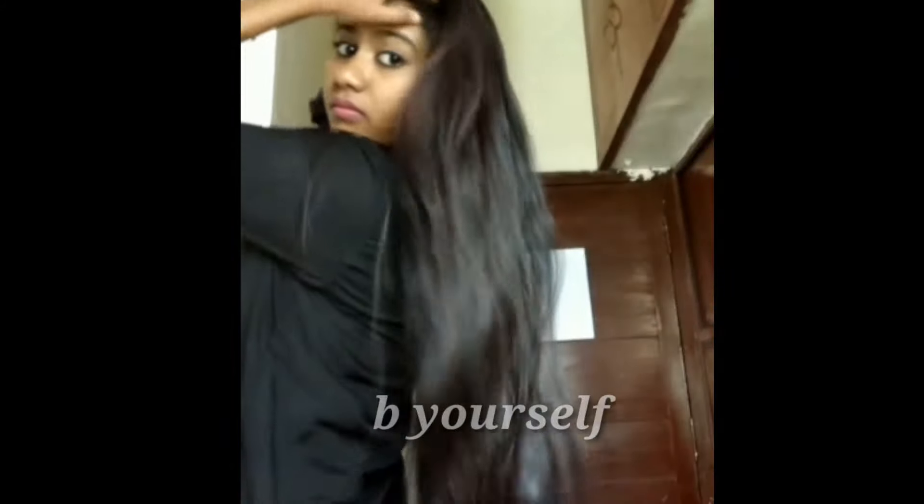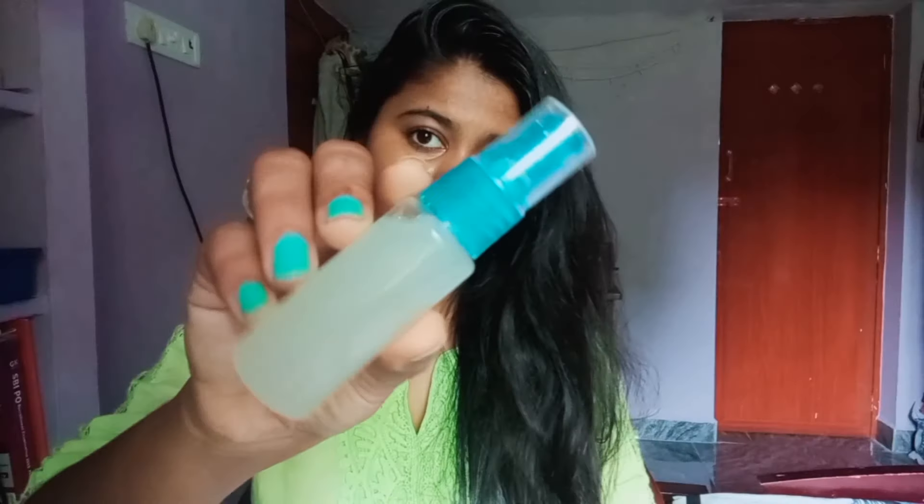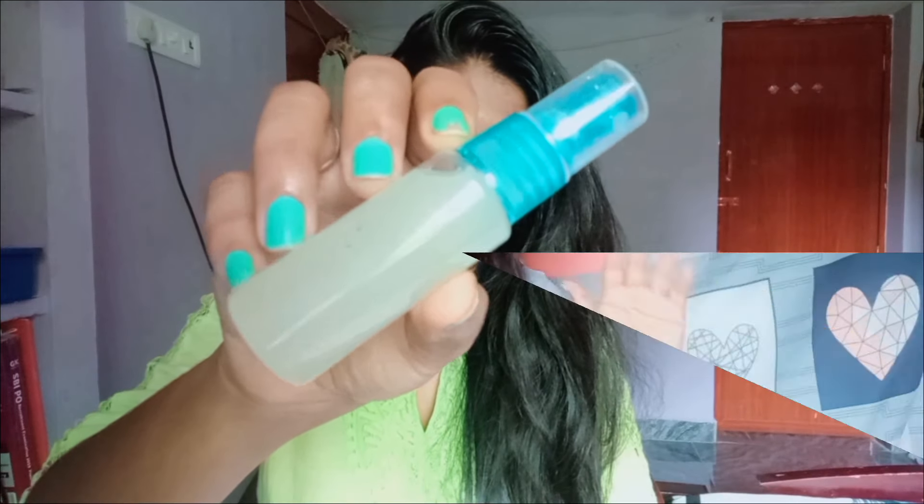Hi everyone, welcome back to my channel. I'm Monica here. If you're watching me for the first time, please take a moment to hit the subscribe button and join my YouTube family. Today I'm going to share a very easy recipe to make your hair look super glossy, frizz free and shiny. It makes your hair grow stronger, thicker, longer. If you want to know how I do it, please keep on watching.